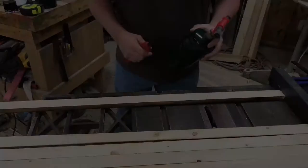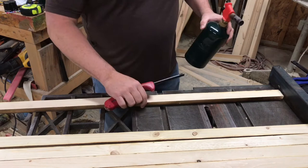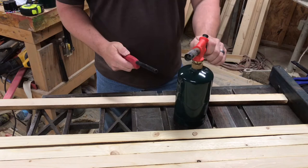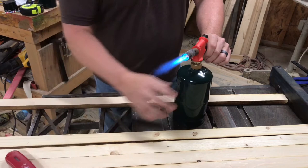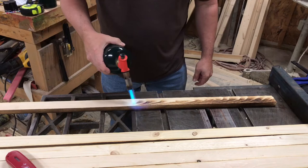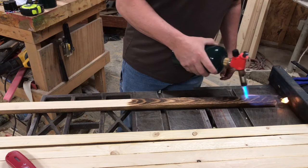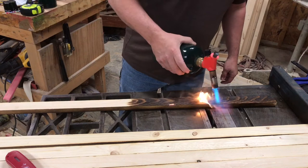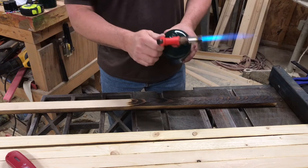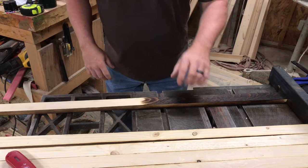Alright guys, so I'm torching this flag here — this is a rustic American flag, it's going to be a red line flag. I'm going to torch half of this board with the old torch and the other half with the new torch, just so you can see the difference. My igniter has broken, so I have to use a lighter. You can see it does throw a pretty good flame, but it's just not consistent — it's kind of cluttered in there. I've had that issue the whole time I've had this torch.